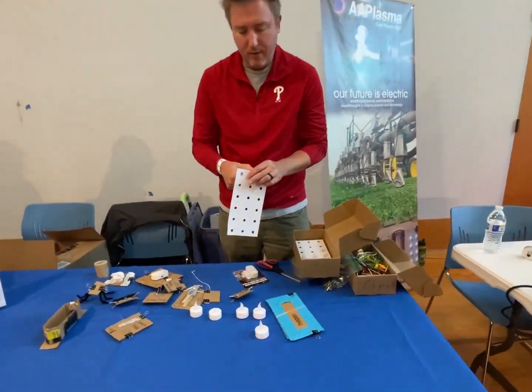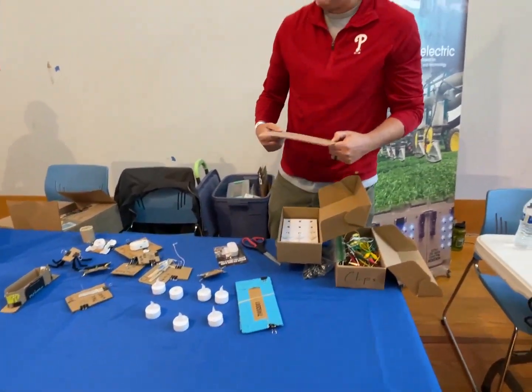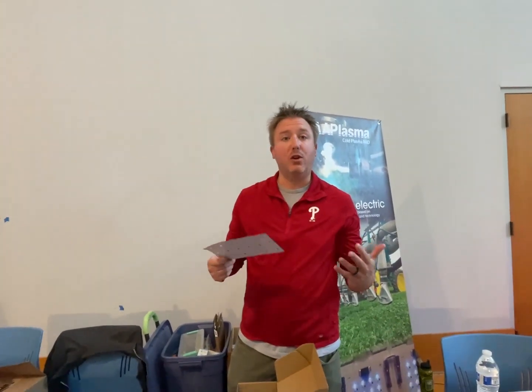How are you guys? Pretty good. What you got going on here? So this is Scrappy Circuit. I'm a teacher and I wanted kids to learn how to do circuits.